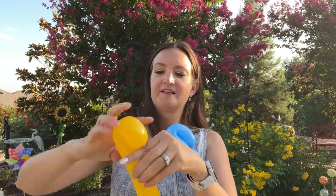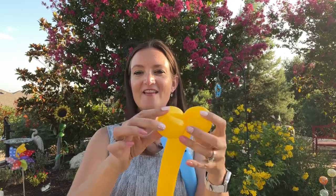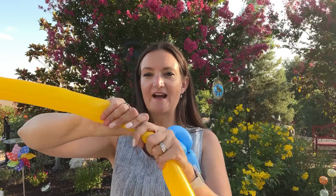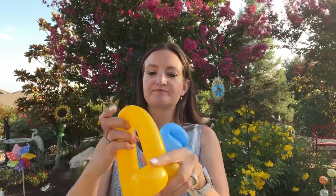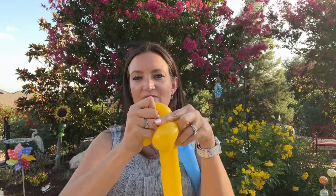Two small loops, same size. And then for the part that comes out front for the beak, we're going to squeeze our balloon out so it's shapeable, fold it over. On beaks like this and ducks, what I like to do before I actually twist this in is shape my balloon first.